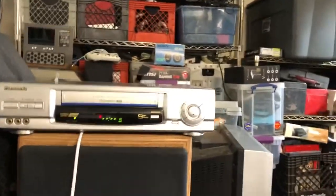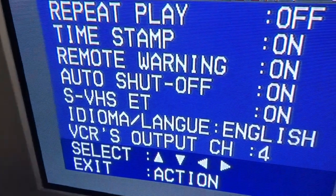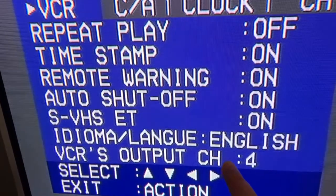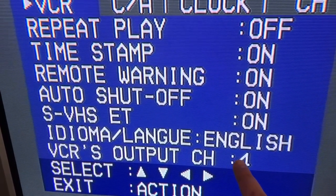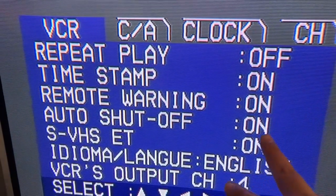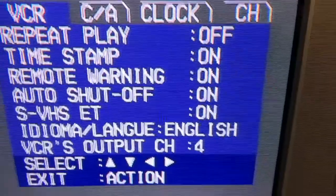Let's see a quick demo of the menu. Right now I have the S-Video display hooked up. You just press Action and those are your menus. This feature right here turns on S-Video recording or allows you to do S-Video recording. Then you've got your language setting and VCR output — if you wanted coaxial out you'd use either channel 3 or channel 4. There is a repeat play function, a time stamp function, a remote warning option, an auto shut-off which is very useful in case you forget to turn off your VCR, and the language setting.